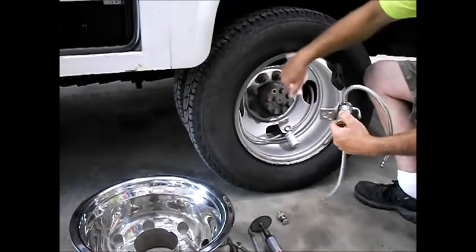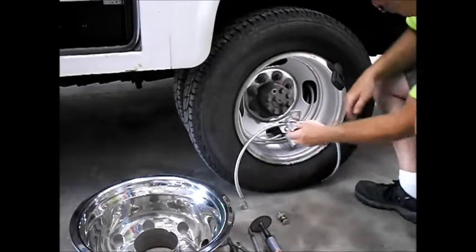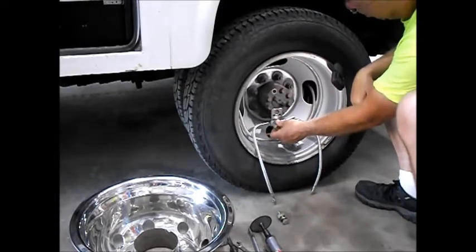Your valve stems have to be opposite. Once those are connected onto your wheels, you're going to find the most convenient spot to mount it on the heavy duty trucks, and you're going to mount off to the side like this under one of the rings of bolts on the drive hub.